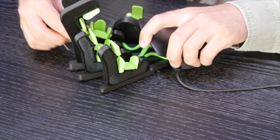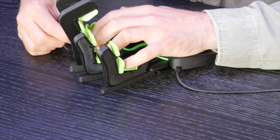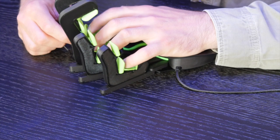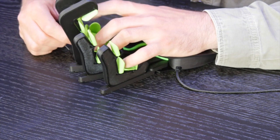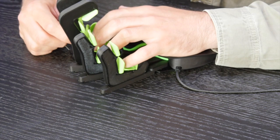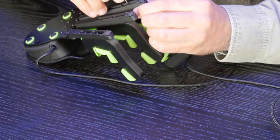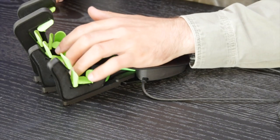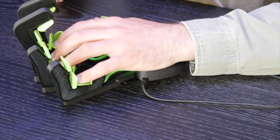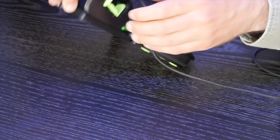Your first step upon receiving the Azeron is to adjust the fit to suit your exact hand size. This is done using a series of hex screws — a hex tool is included. You can customize almost every part of the keypad, from the angle of the fingers and thumb to the distance from the palm rest, ensuring a perfect personalized fit. Adjust each finger before locking it off, then move on to the next. You can always readjust later if needed.